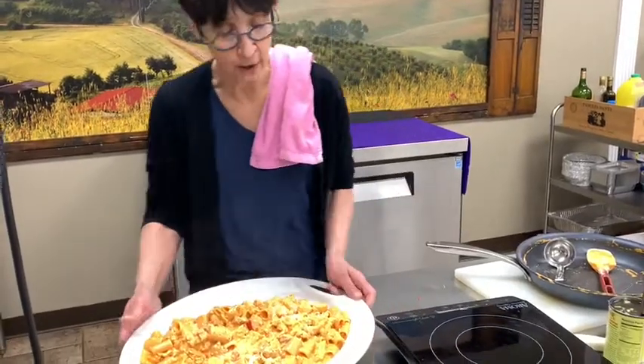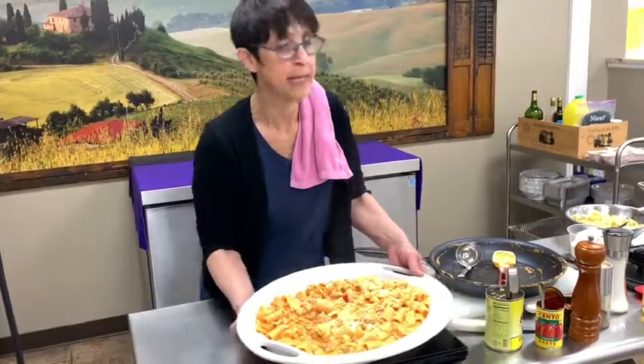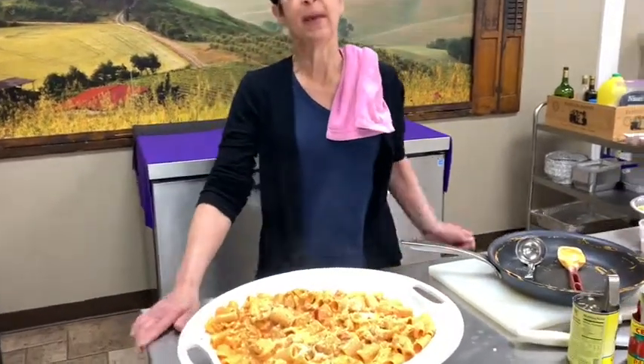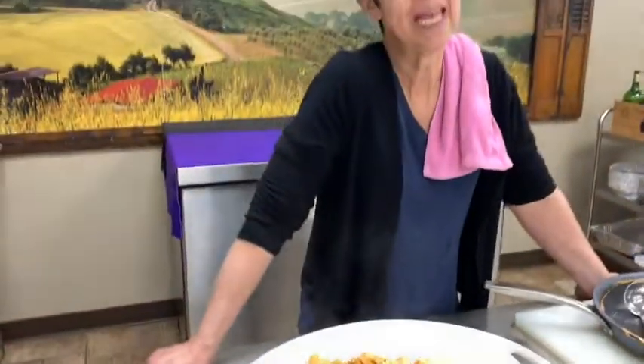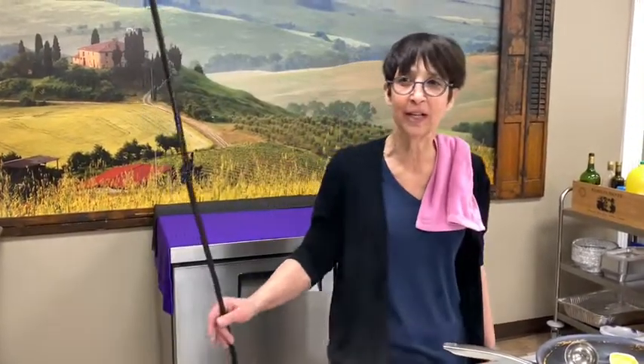So everybody, there it is. If you want this recipe or any others that I've done this week or last week, email Donna at vincesgourmet.com. And if you want to get our weekly specials and our newsletter, go to vincesgourmet.com and put in your email. Okay everybody, have a great day.